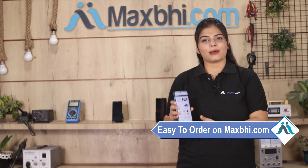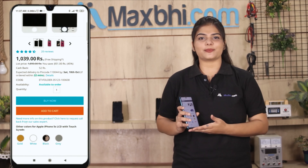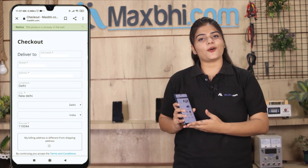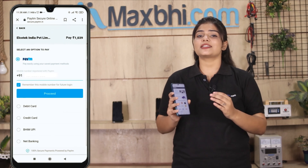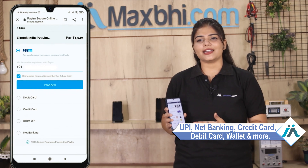Friends, ordering on MaxBee.com is very easy and simple. Search for your product page, click on it, enter your name and address, and place your order. Once your payment is done and your order is processed, it will be safely packed and dispatched within one or two days.